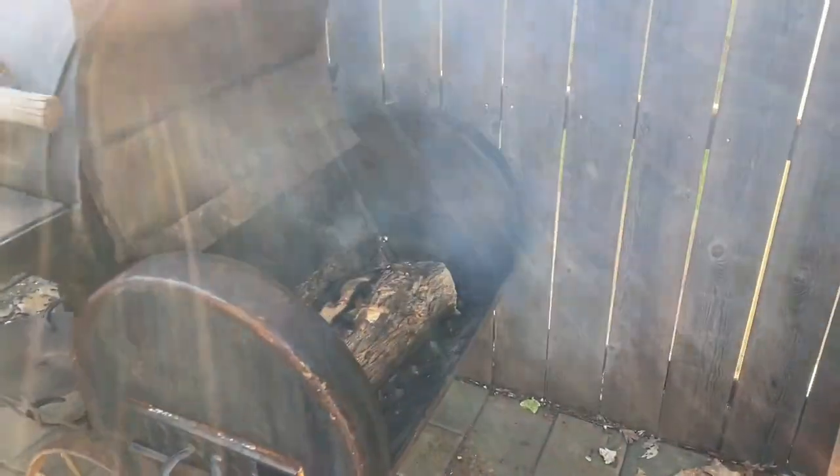Good day YouTube, welcome back to the channel. Today we got a lot going on — I've got the smoker going and I'm gonna make a reindeer out of horseshoes while I'm waiting on the chicken to cook.